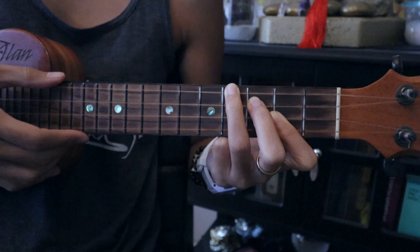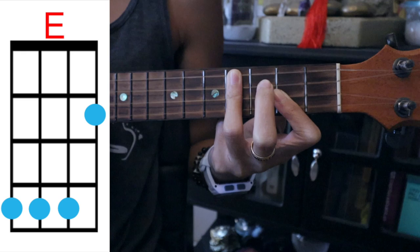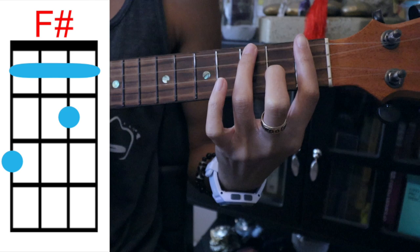Our second chord is going to be E — we're just going to cover the top three strings here from B to E. Our third chord is going to be F sharp — we're going to bar this first fret here, cover the second string on the second fret, top string on the third fret.